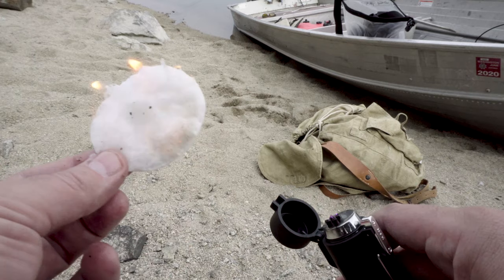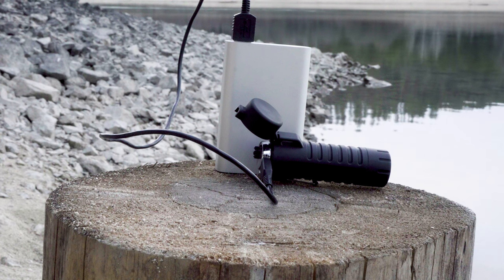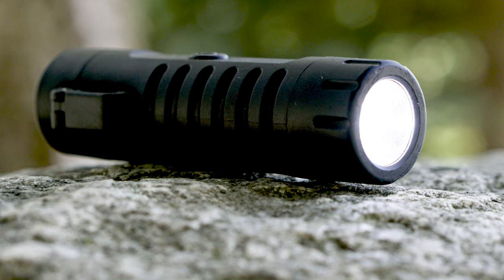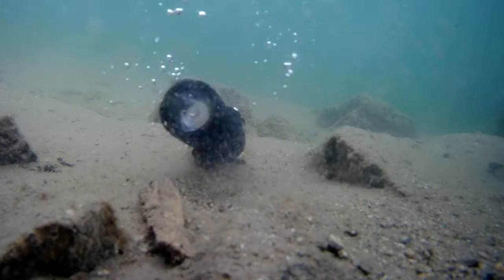With a traditional lighter, the fuel doesn't work great if it's cold, and if it's windy it often blows out unless you have a torch variety. This is a really great alternative because it's not going to blow out and it doesn't matter what temperature it is. You just have to keep it charged up, and you can recharge it even if the battery gets low in cold temperatures. I also like that this lighter-flashlight combo is really lightweight with a rubbery surface that's easy to grip, and I don't have to worry about it getting wet.